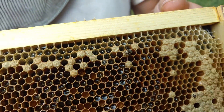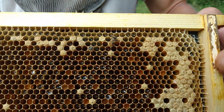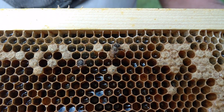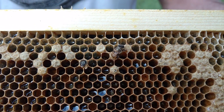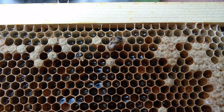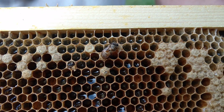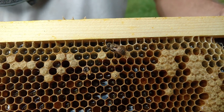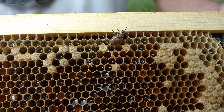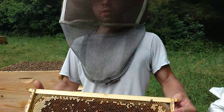Proper bee coverage is something that is going to help you make good healthy splits and good mating nukes. It's going to help your bees defend themselves well against small hive beetles, wax moth, yellow jackets, and carpenter bees. When you have a good healthy colony with good coverage, they are going to kick all of those things' butts — send them crying home in the rain, through the mud, to their mamas.